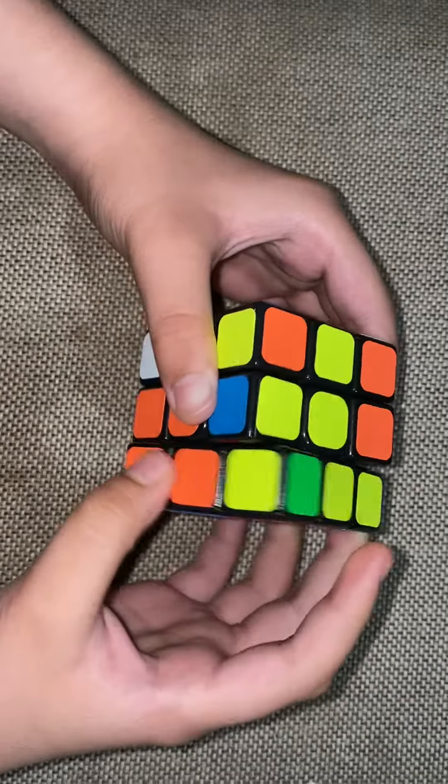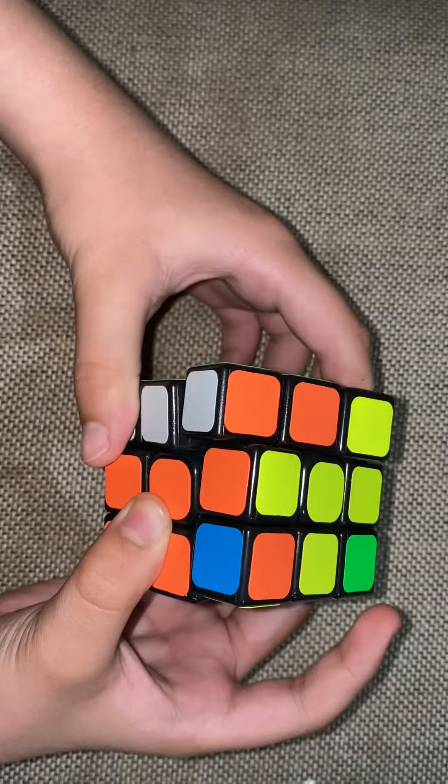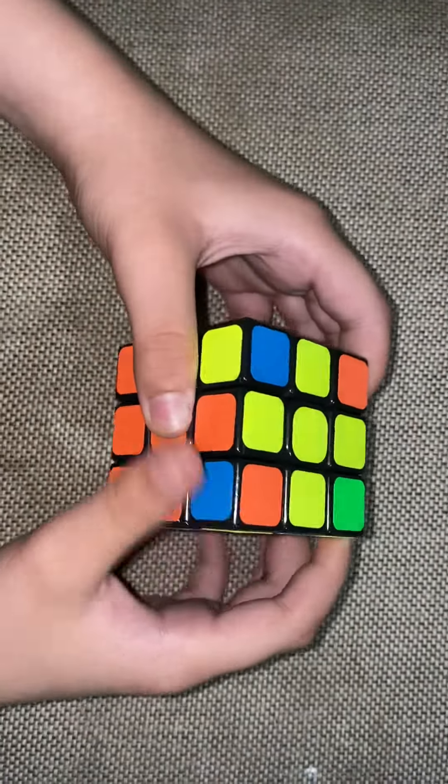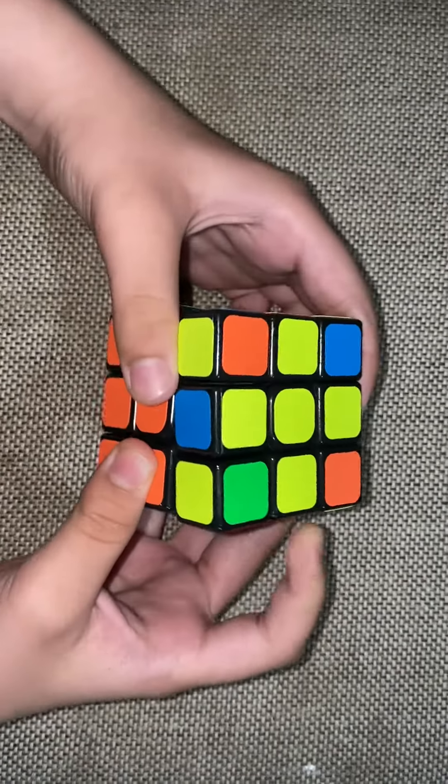Then the right side down, and the left side down. They're still not matching — just do it one more time. Let's try it again, because it sometimes takes more than one try.